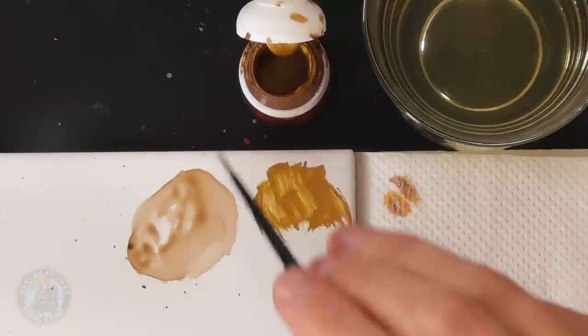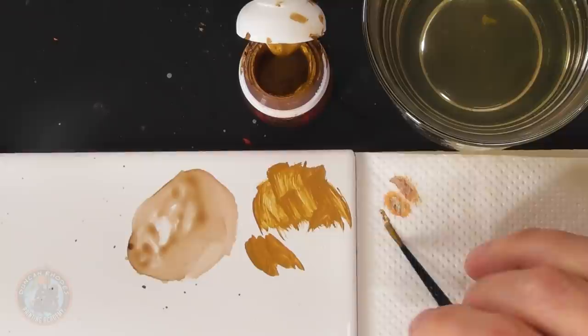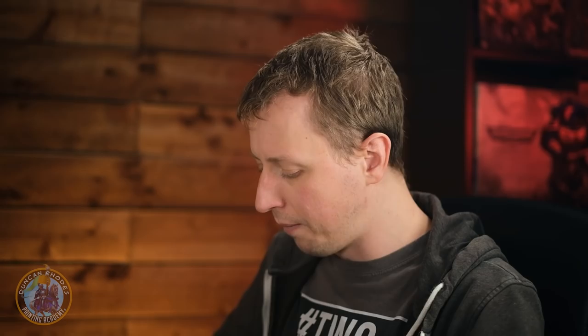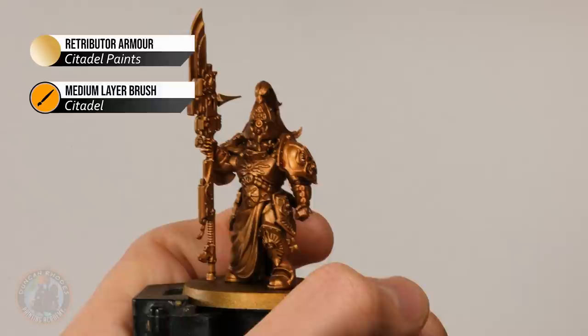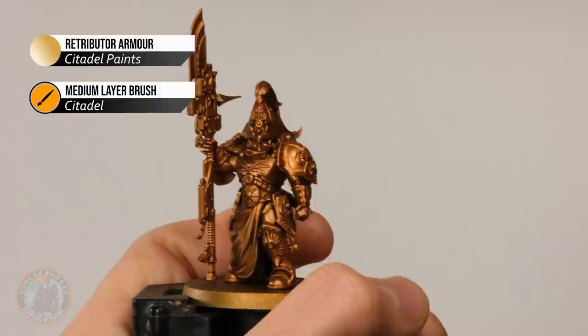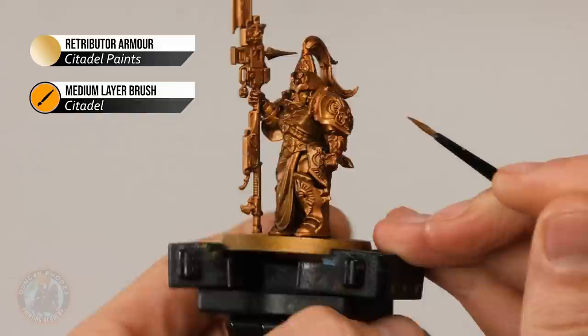Now we move on to layering to brighten things up on the flat panels. First, return to Retributor Armour, then we'll introduce a second tone of gold with Liberator Gold — having a single gold across the entire miniature can look a little bland, so the second tone on all the decoration breaks it up. Using a medium layer brush for more control, thin the paint down and remove the excess from your brush. When applying, look for the armour panels and avoid the recesses where the wash settled — on the shoulder plate, paint the flat areas but not the corners where we've got that reddish-brown from the wash.